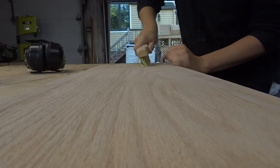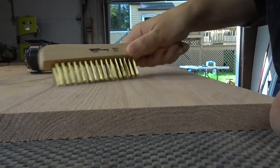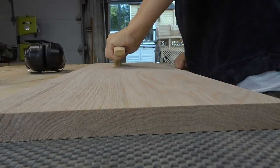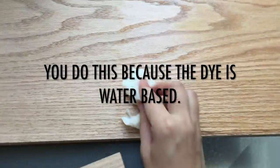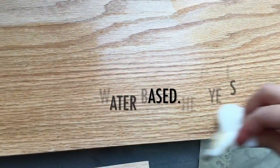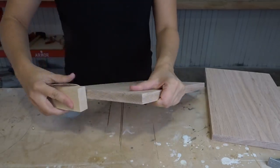On to the cerusing. In order to open up the grain in the wood, you need to use a brass bristle brush. After you do that, you have to raise the grain, which means just wiping some water on it and letting it dry. This will make the wood fuzzy, and then you just wipe it down with 220 sandpaper to knock down those fuzzies.